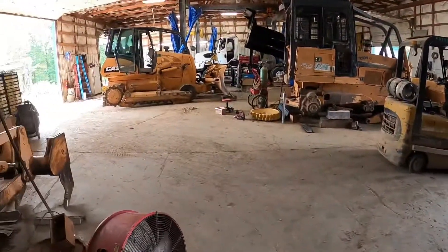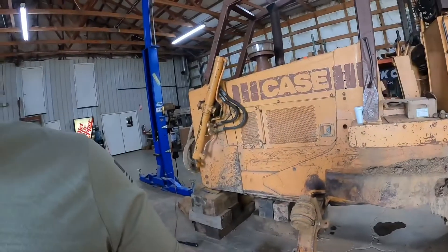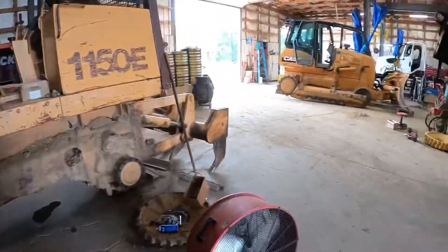Hey guys, welcome to truckershack.com. We have been slammed at the store, so it has been a little bit nuts. We're gonna pan around here really quickly — got cases and cases and more cases, a lot of Case equipment in here right now.